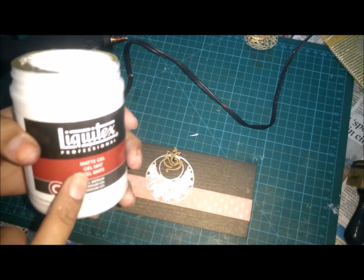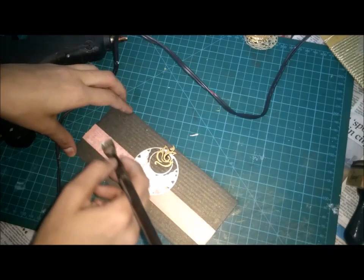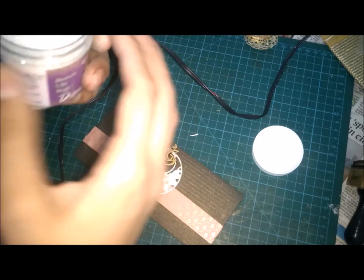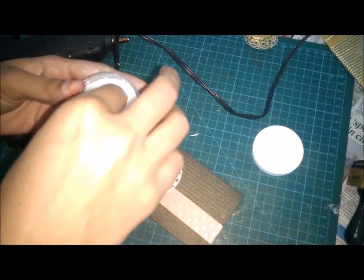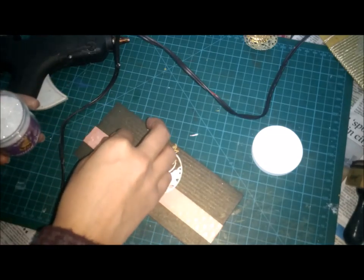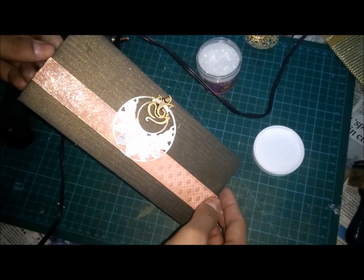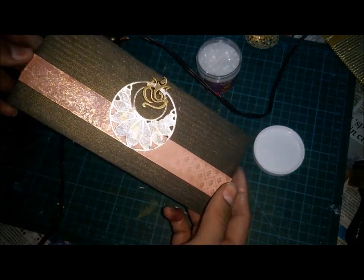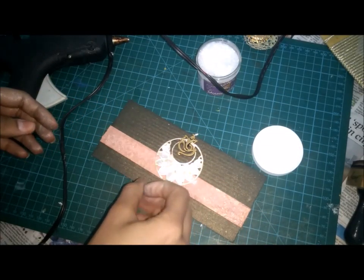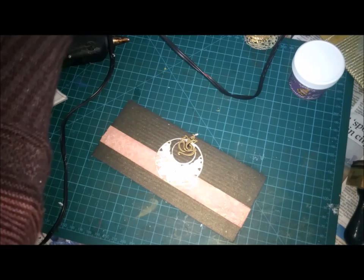Again, we will take our matte gel — and finally, taking this diamond dust. I have this diamond dust with me, so I will sprinkle it over it. Can you see the diamond effect? I think you can see it — shiny, diamond sparkles, wow! It's a two or three rupee envelope — that's it. Now we have to cover it with golden dust as well.